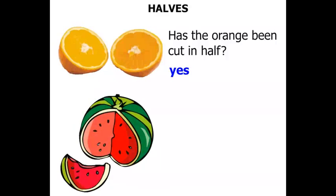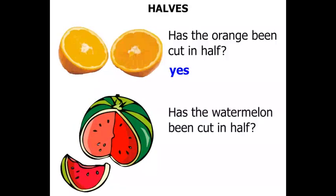Now a watermelon. Has the watermelon been cut in half? Do you think those two parts are equal? No.